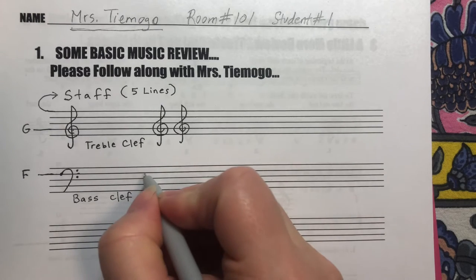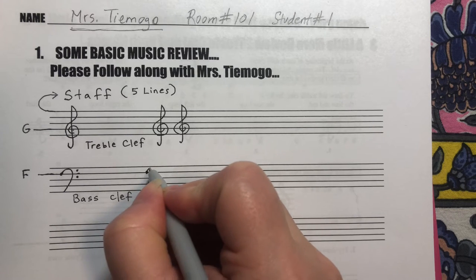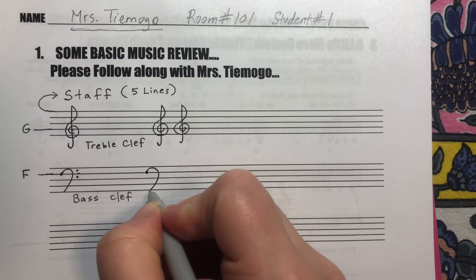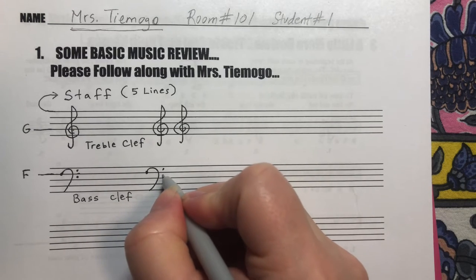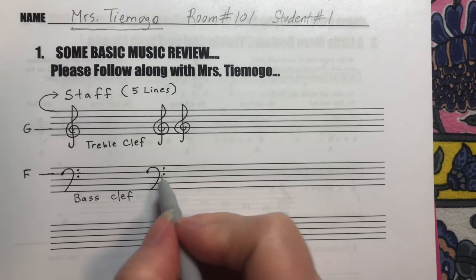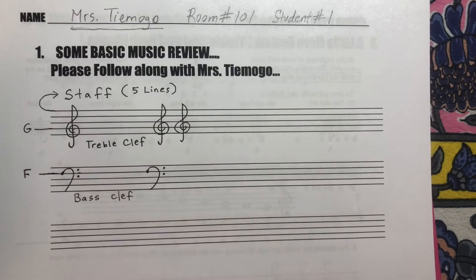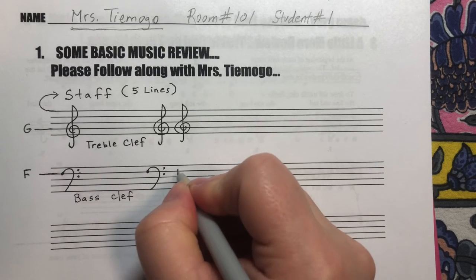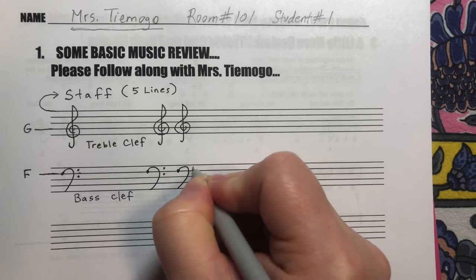Let's practice drawing a couple of bass clefs. Start on the second line with a tiny dot, make an ear that goes around like that, and then a dot above and below that F line — because what we're showing is where F is. F is right there. We'll do another one on this little line, around with two dots.